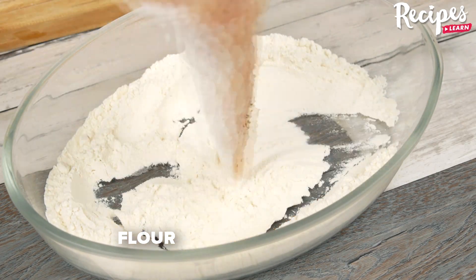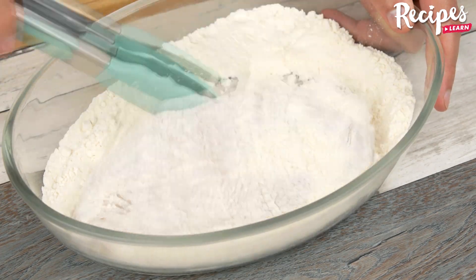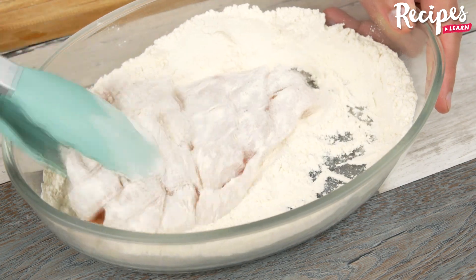In a bowl, add 60 grams of flour. Coat the chicken with the flour and shake to remove the excess, then pass it to the skillet.